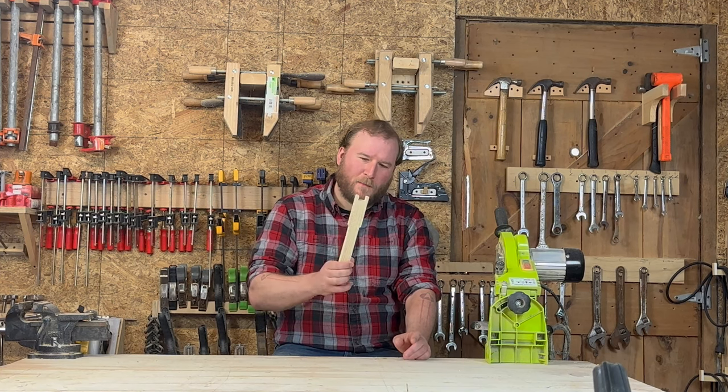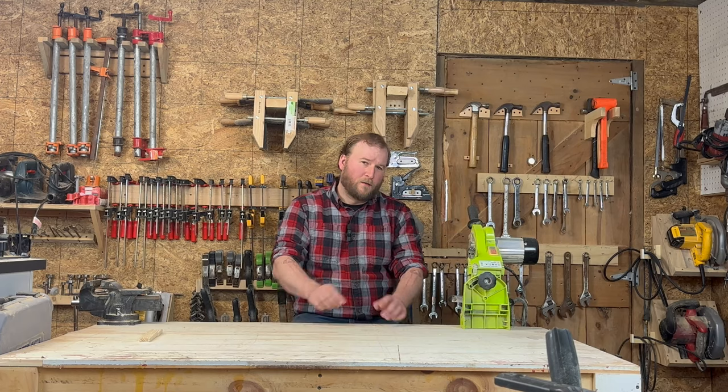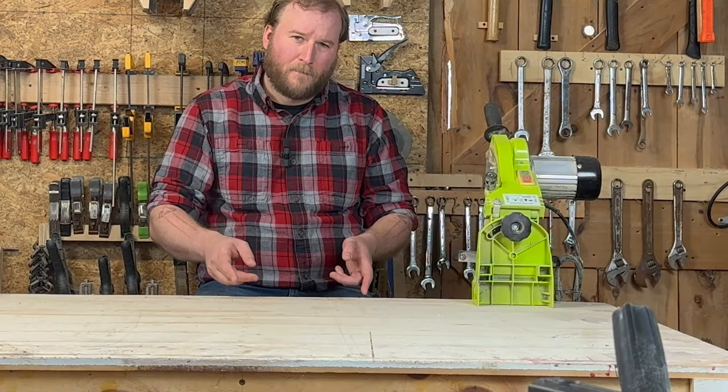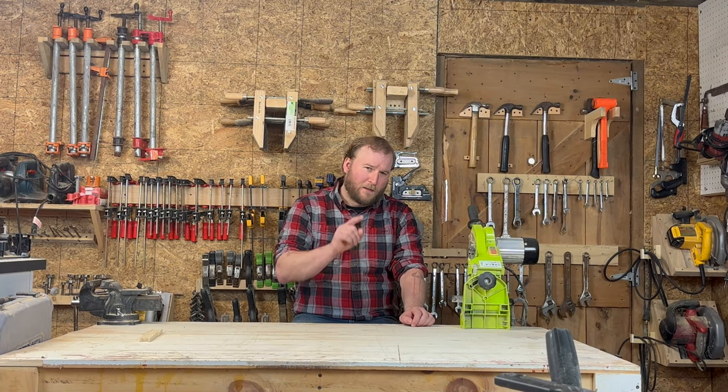Hey fellow makers, we're pretty much all done with these sidebars. So now we need to do the top bar and the bottom bar. We're going to start with the top bar first because there's quite a bit of machining that has to go on with that. So let's get right into it. Let's see what that entails. And as always, let's screw up together.